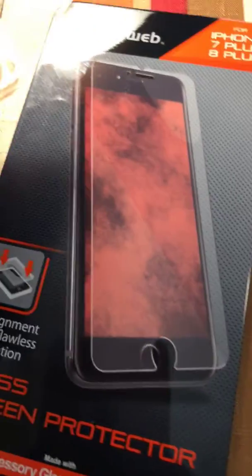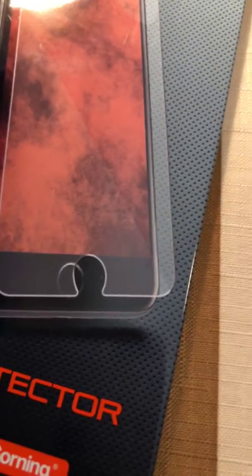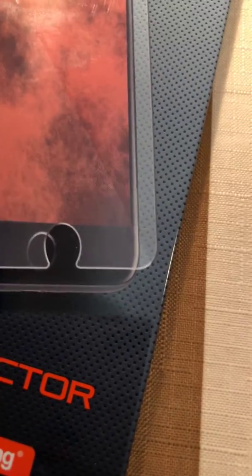Once you start seeing bubbles, don't worry about it because they push out really easily before it actually stays molded on. I'm gonna tell you to use your dust cloth and I would recommend that you start smoothing from like where the eye was and start pushing out toward the edges. I went around the edges of mine to get all the bubbles out, and when you're done — I promise you — you're gonna be so thrilled. You don't have to keep reapplying it or anything like that.